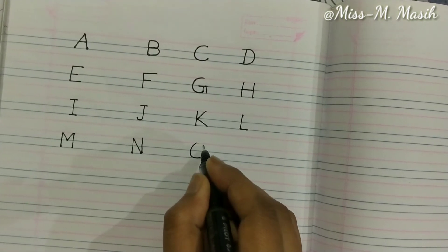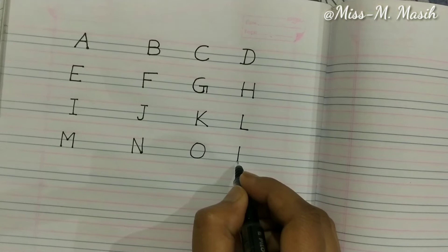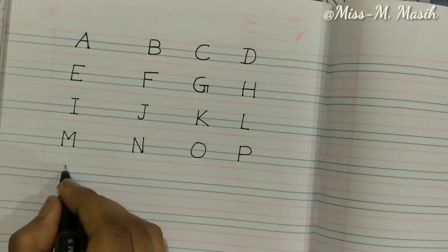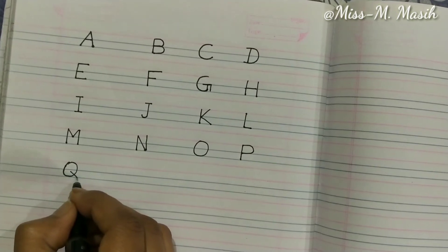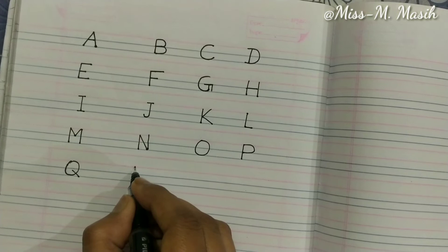Now it's time to write O — just like a ball. Now we will write P — a standing line and a curve line makes P. Now we will write Q — Q is just like O with a small line inside.